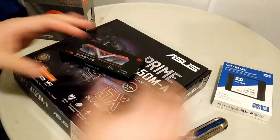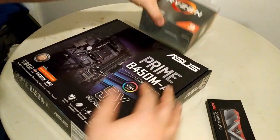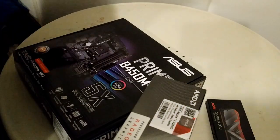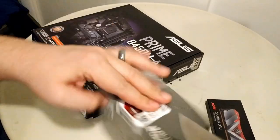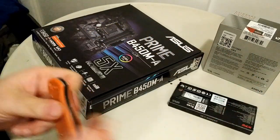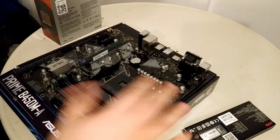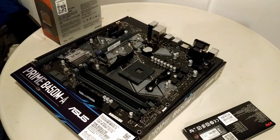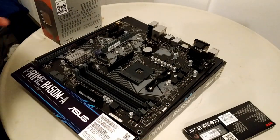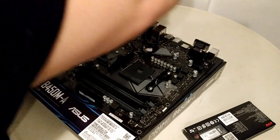Whenever I'm doing a build I start with the motherboard, CPU, and RAM. I put the case aside for now, and if it was an M.2 SSD we'd keep that out too. I take the motherboard out of the anti-static bag and put it right on the box it came in — you don't want to put it on the outside of the anti-static bag. I mount the CPU and RAM before the motherboard goes in the case; I've always found that's a lot easier.